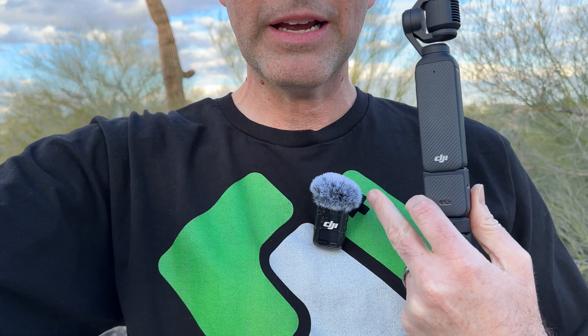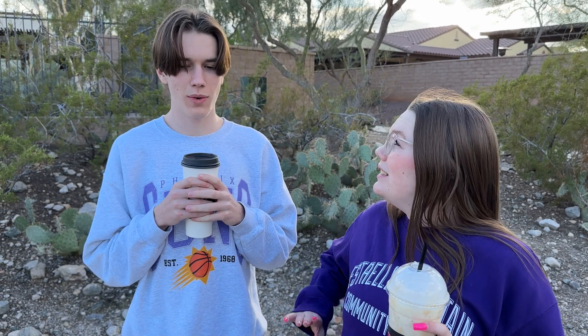All right, it's time — we're gonna test out the Osmo Pocket 3. I've got the little tripod base with the extender, and the wireless mic on my chest. I bribed the kids with some coffee and they're gonna help me out and be my guinea pigs. I got the white caramel espresso shake. I got a lavender white mocha. Lavender white mocha sounds good — tastes like my deodorant.